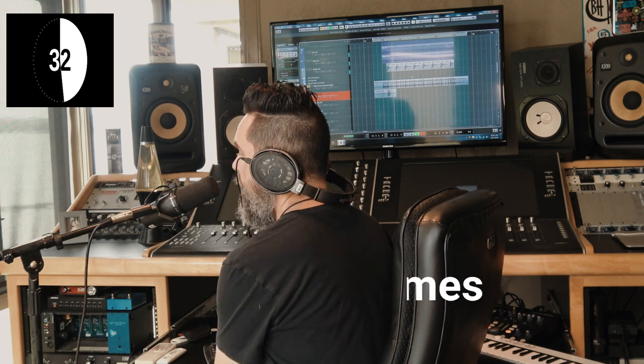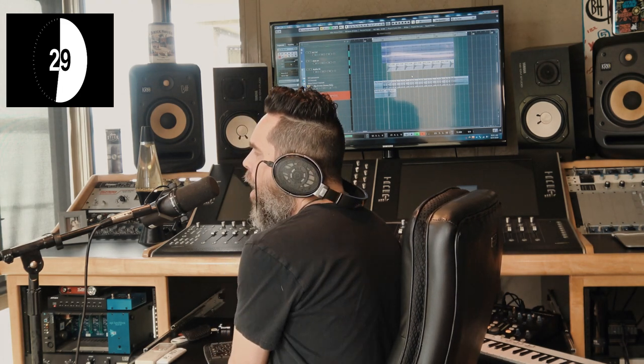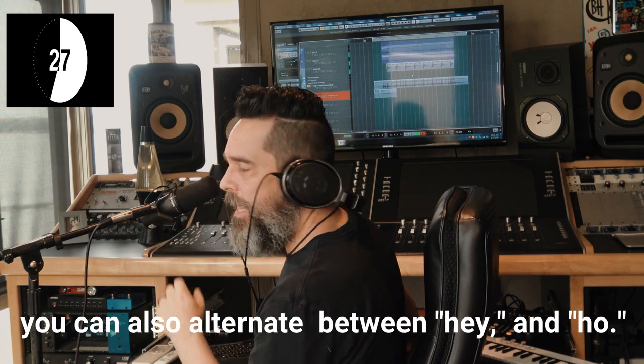Hey! Hey! Hey! Hey! Hey! Hey! [Repeated 'hey' shouts recorded on each snare hit with varied delivery and mic techniques.]